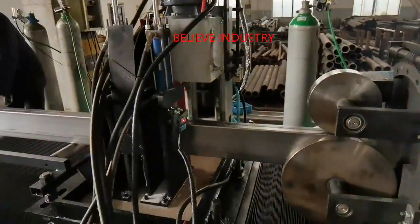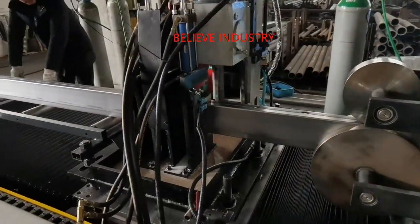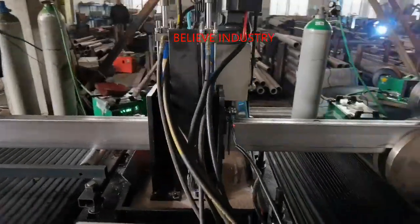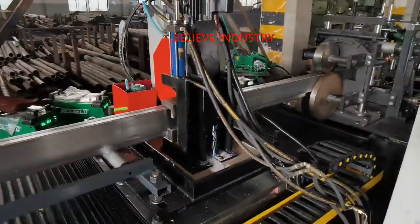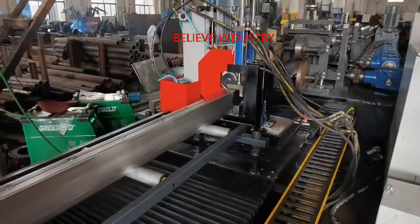We have different designs of machines for different budgets. With years of experience, Believe Industry Company has designed and manufactured an automatic adjustable P-beam roll forming machine, which is able to produce 2.5 inches to 6 inches P-beams with automatic adjustment.